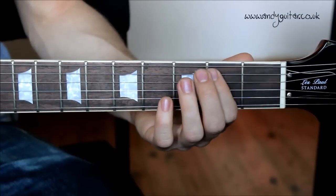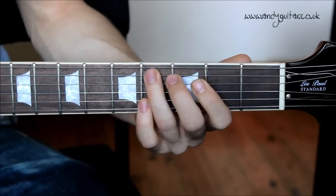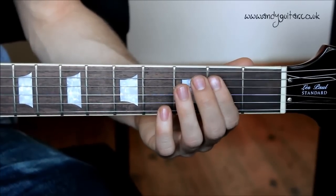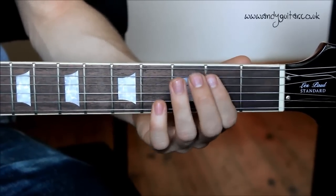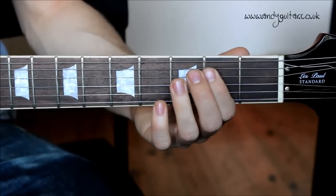So that second half: first finger, third finger, first finger. And then the open E string. Second half again: first, third, first — open E. And then we cycle the riff.